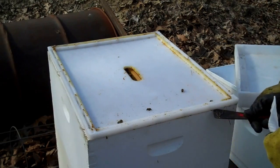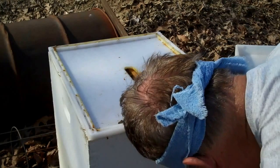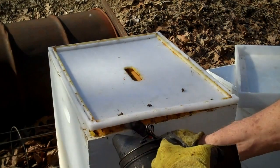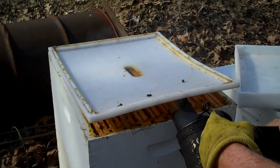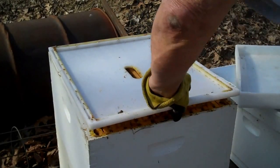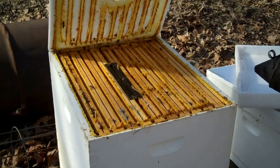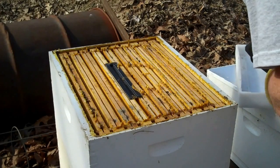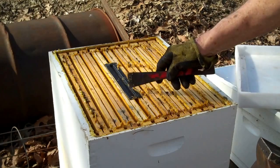Now this is the inner cover — I'm going to take the inner cover off. It's windy, so I'm going to try to talk louder. I'm going to smoke a little bit. It's kind of cool weather — it's 72 today. It is really stuck down. I don't see a single hive beetle so far. Now, this is a hive beetle trap, and that is good.